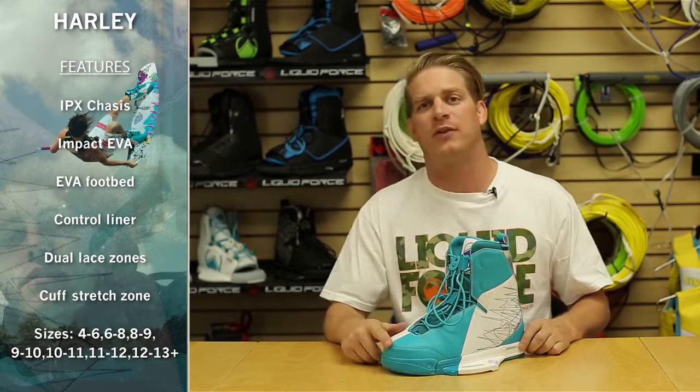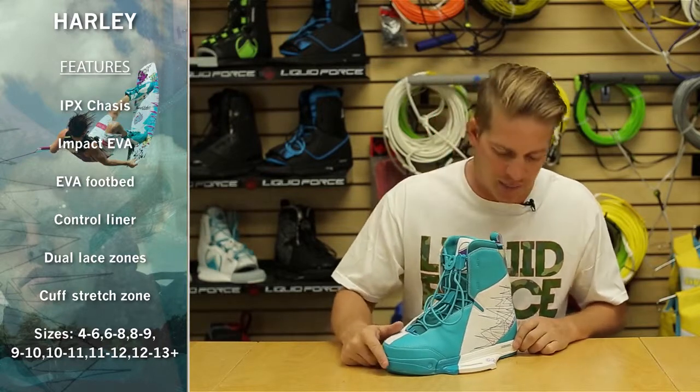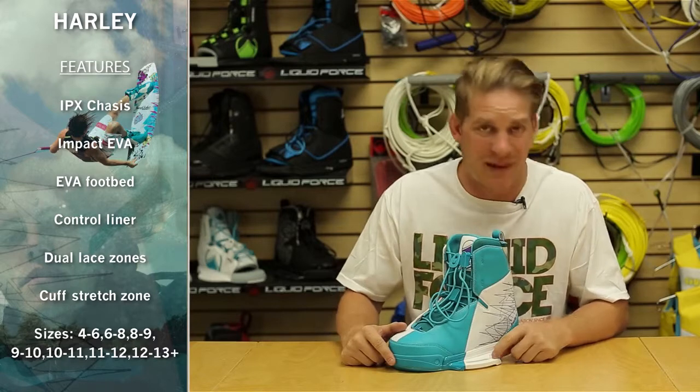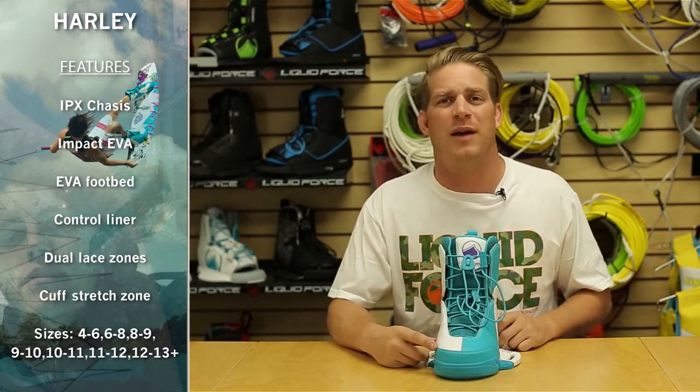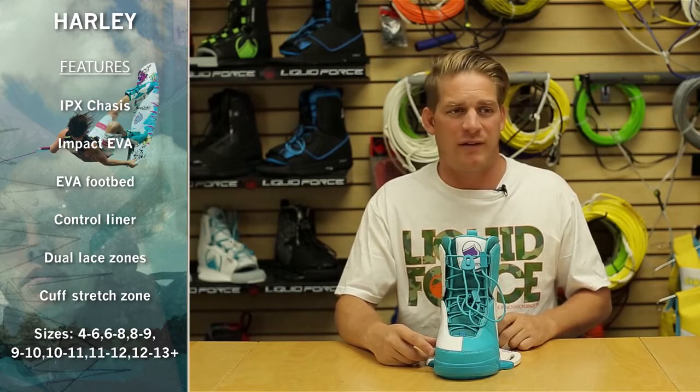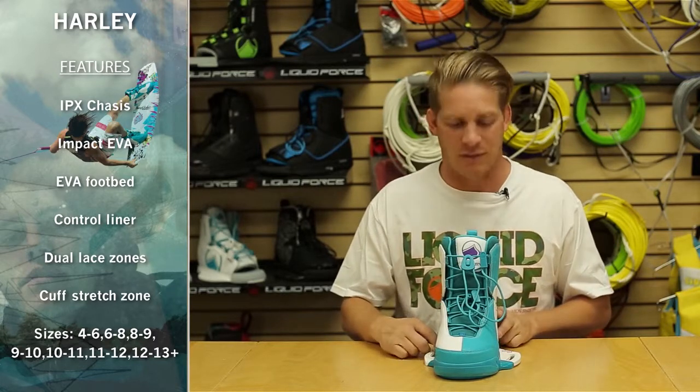Here we have the 2014 Liquid Force Harley Clifford Pro Model Binding. Harley's binding comes standard on the IPX chassis system, integrated aluminum teeth, and impact EVA displacing foam. It features a 3D ergonomic contoured footbed with a cant of 2.5 degrees to keep your body position natural as you ride.